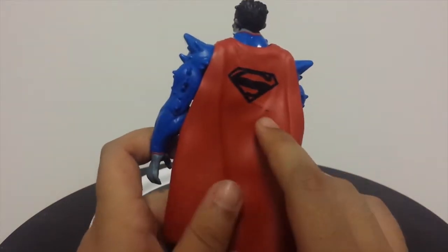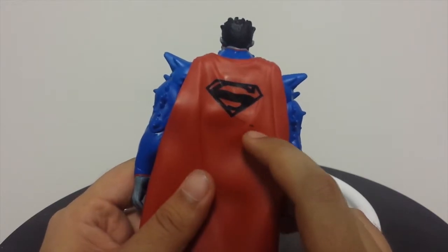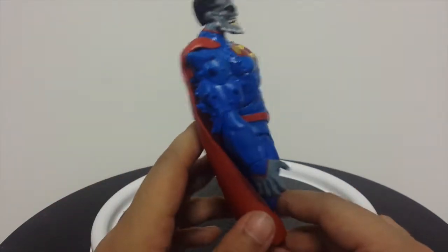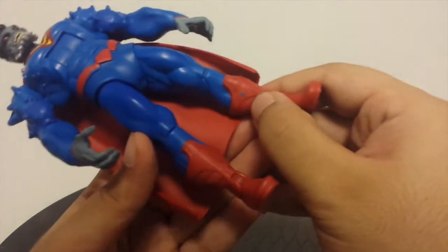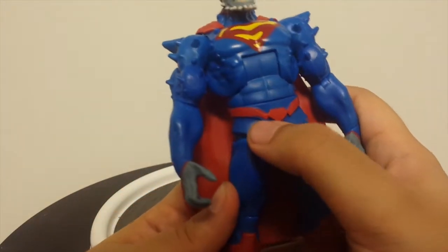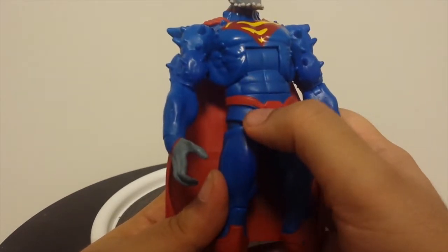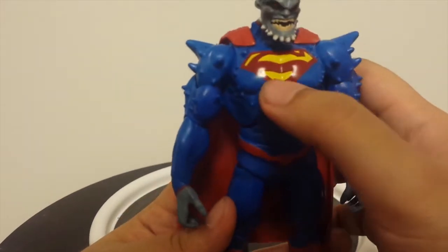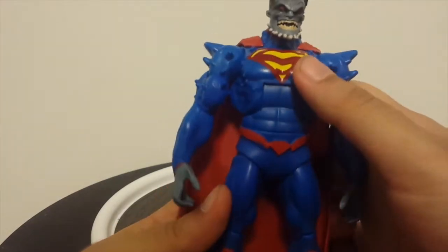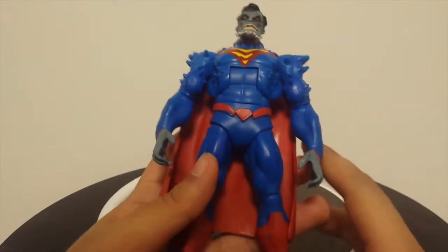I have a couple of quality control issues on this figure and I didn't notice them — of course I couldn't see this one when I was buying it. But there's a bit of black paint smearing on this cape right here. Not too bad because I'm not going to really be looking at that when I display him. But there is a blue spot right on this boot and I tried to get it off and it's not coming off. Right here they seem to have a lot of problems getting the paint exactly right on these belts, so there's a little bit of overspill of the blue onto this belt.